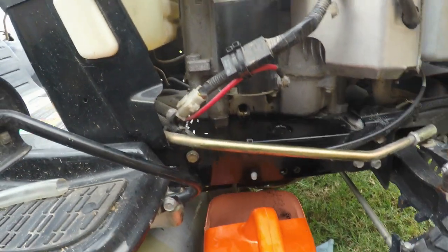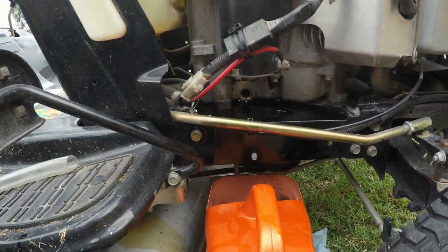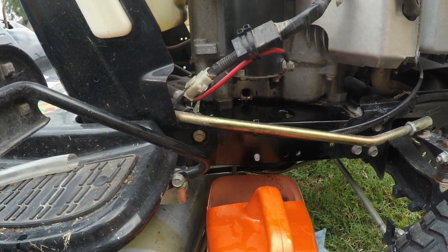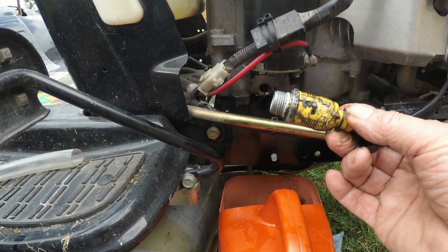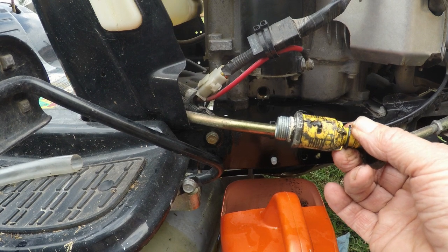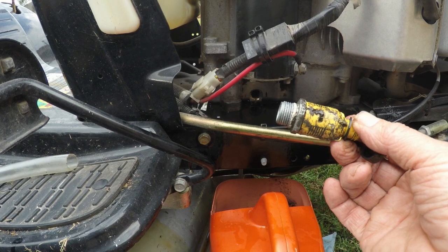What is this? It's a 20 horsepower Craftsman mower, and this thing has been leaking like crazy. You can tell how dirty it is. This thing is worthless - and this is the first thing you need to remove on it.